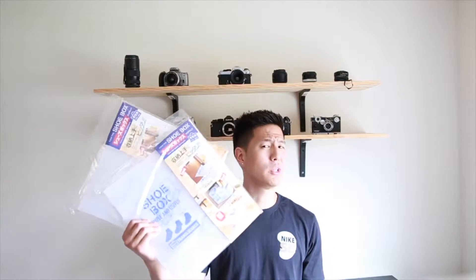Hey, what's going on everybody on YouTube, this is Northwest Kicks. I'm back at you with another video. Hey, if you're a traveler or a sneakerhead, this shoebox might be useful for you. Let's get more into detail about these shoeboxes.